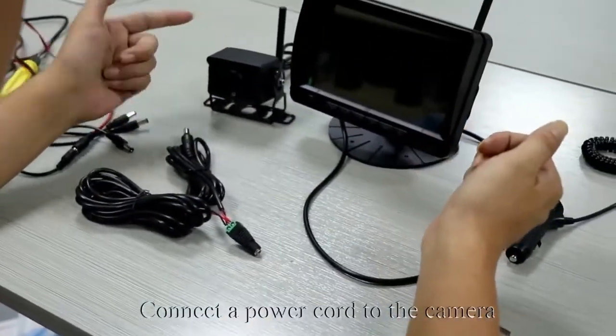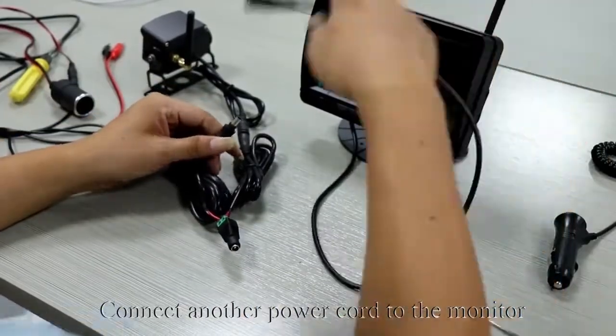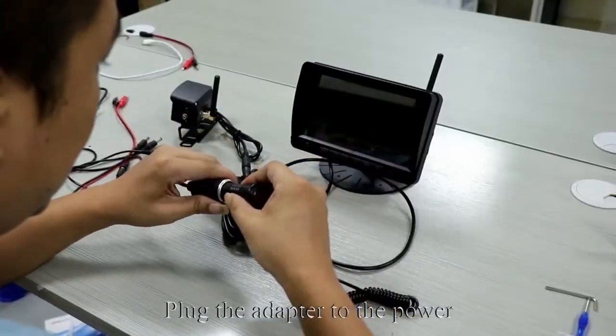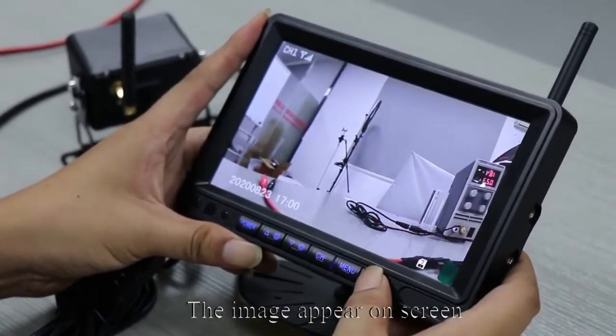Connect the power cord to the camera and connect another power cord to the monitor. Plug the adapter to the power, press the red button — the monitor lights up and the image appears on screen.